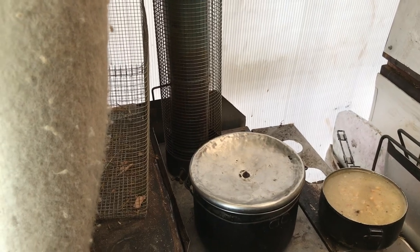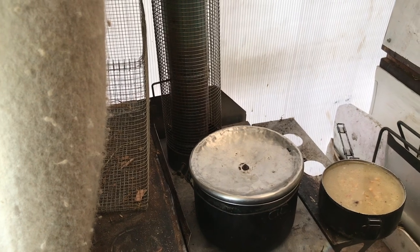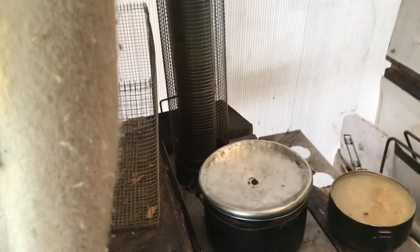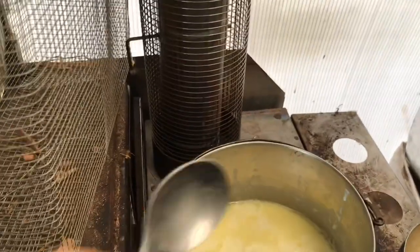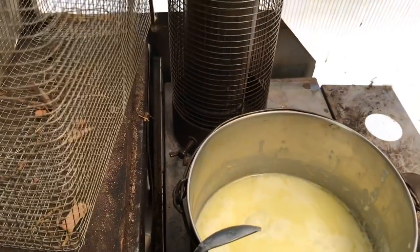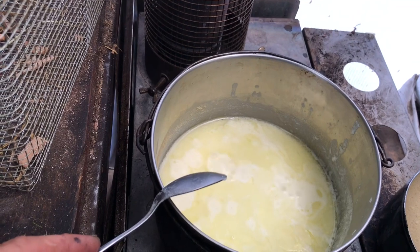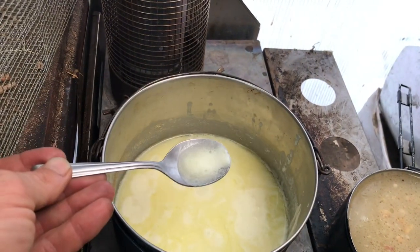I tried to make butter out of sour cream earlier this morning and it wouldn't separate into butter and buttermilk, so I decided to try boiling it to see if it would separate into ghee and cream. It looks like it's trying to separate, but it's not producing a thick enough oil layer to scoop off. But it tastes good — actually better than the sour cream was, and I didn't even add salt to it.